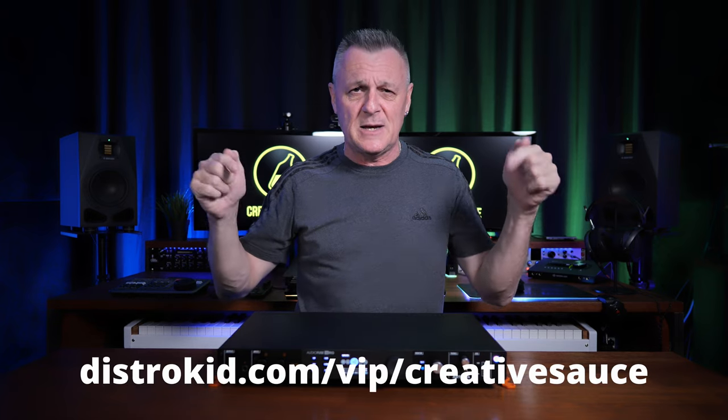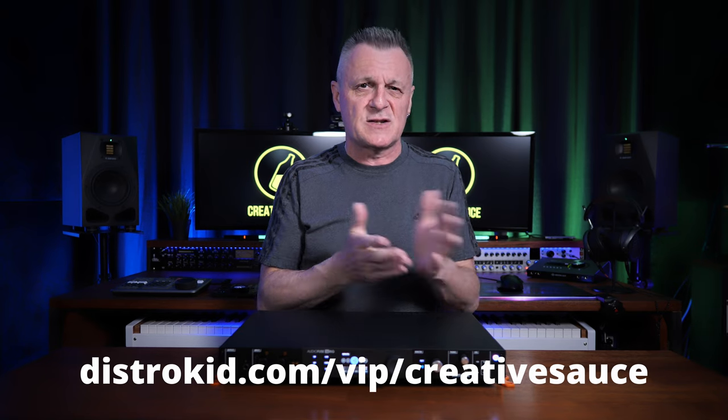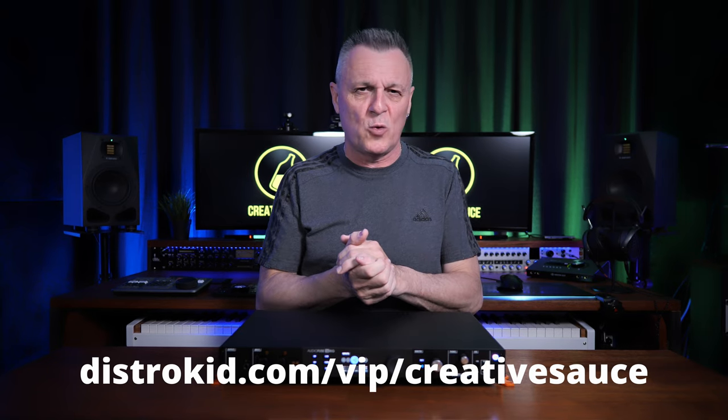Now, before we dive in, I have to say that this video is not sponsored by Arturia. They have no idea what I'm going to say about this, and they have no input into the video. However, it is sponsored by DistroKid. If you follow the VIP discount link in the description below, you'll get 7% off an already amazing price to distribute your music around the world.